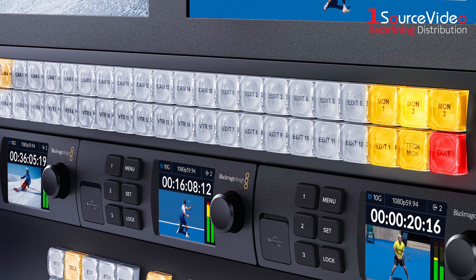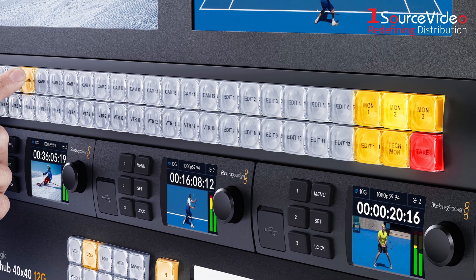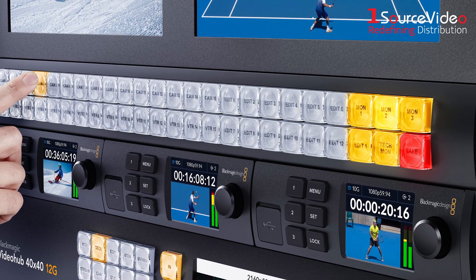It also supports the NMOS interface specifications, so all 2110 IP video devices can operate together as a large virtual router.